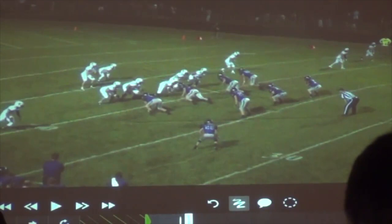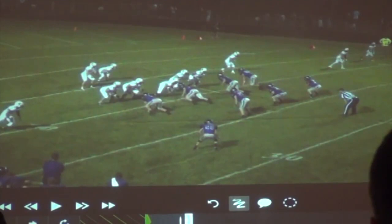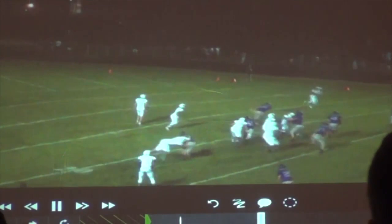On the backside — our solo side — anytime we've got a solo receiver, he's got a hitch route that the quarterback's looking at first. For whatever reason he didn't like it. We usually tell him: if the corner's playing off, you've got space, there's no overhang defender, you're going to catch and throw it — just catch and throw that hitch. But he liked the bubble a little better with a better player on that side, so he went that route.